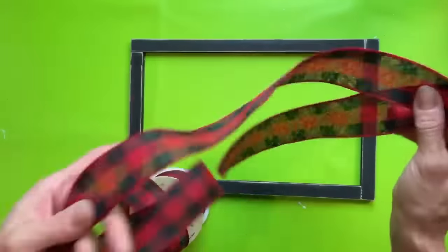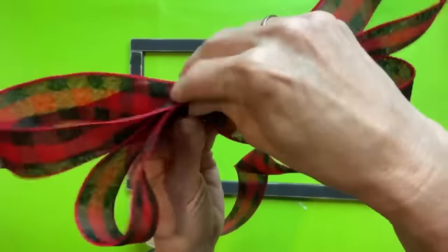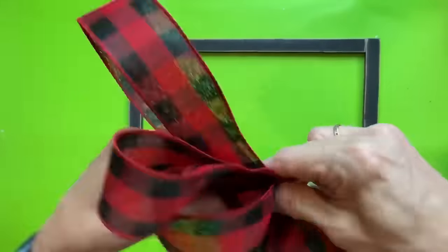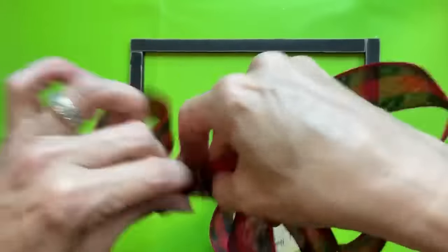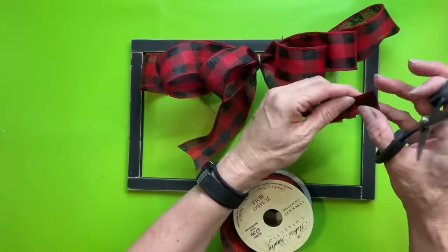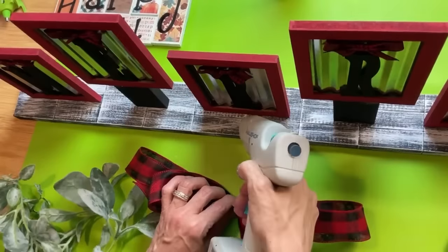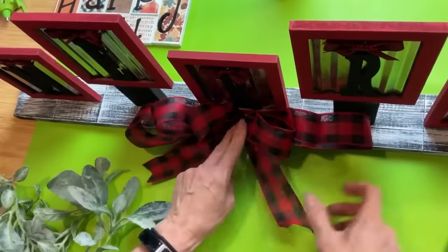To decorate the front of the stand, I'm making a bow by looping the ribbon back and forth and holding it in the center — three loops on each side, gradually getting smaller toward the top. I'm going back and forth with the ribbon, which I believe was from Dollar General or Hobby Lobby, and tying it in the center with jute twine. We're going to glue this right to the middle of the front of our sign, then tuck in some pieces of lamb's ear greenery to finish off the project.